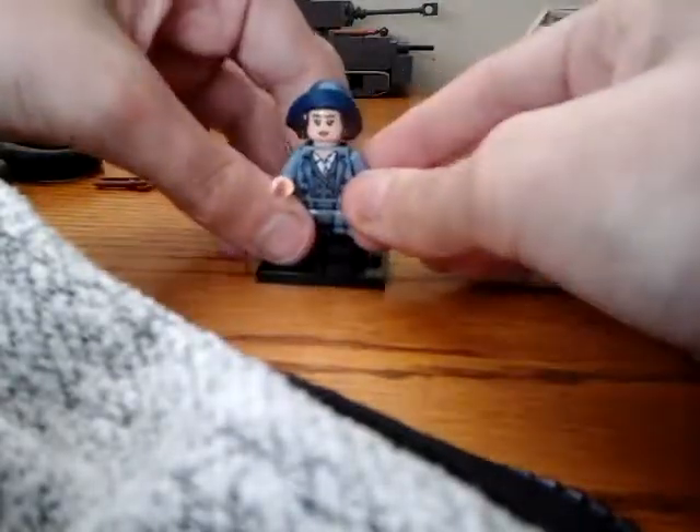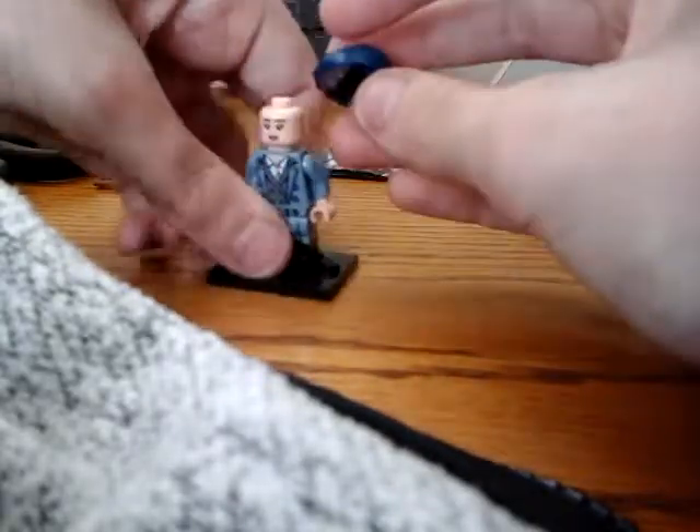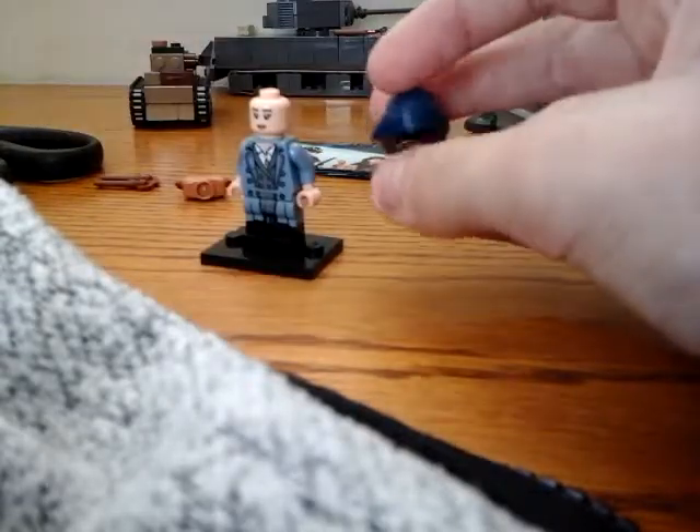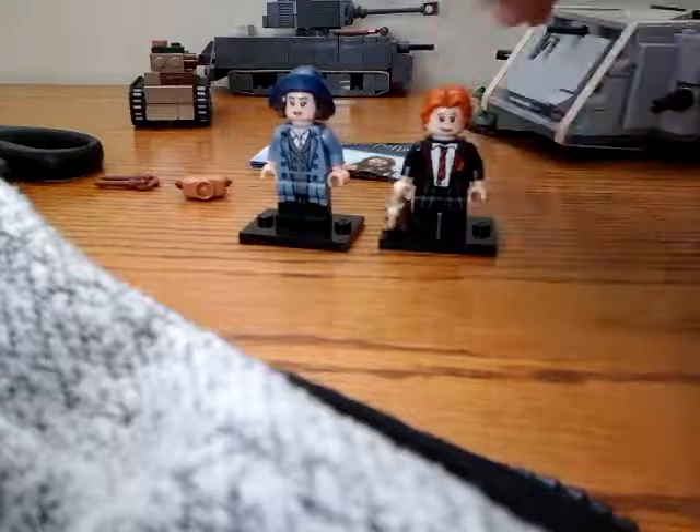Since this is a duplicate, I might end up using this torso for something else. I really like this head piece — thinking about doing more World War II stuff, so this could be good for, like, a French resistance soldier or fighter.